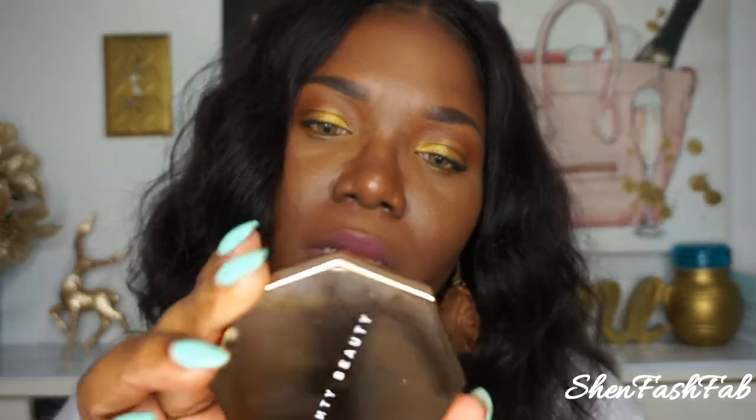Next I picked up the Fenty Beauty Sun Stalker Bronzer in Mocha Mami. Love it. Love the rich undertone vibe — I'm wearing it today. It gives me that rich undertone vibe under my base for my makeup. This retails for $30 and I did receive a 20% discount as well. Packaging is beautiful.